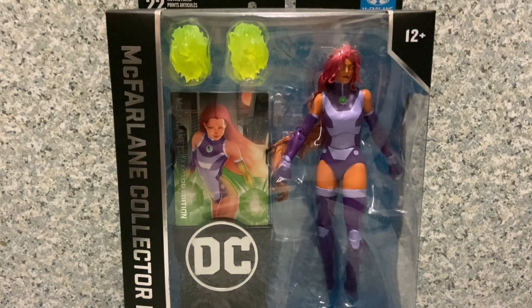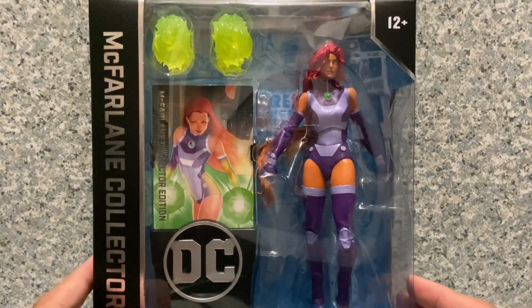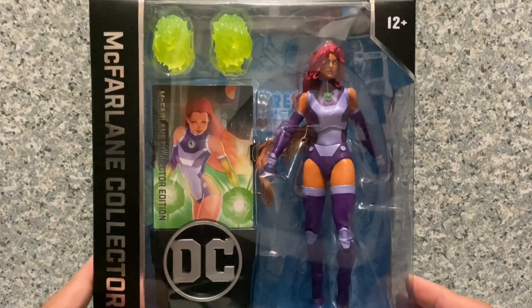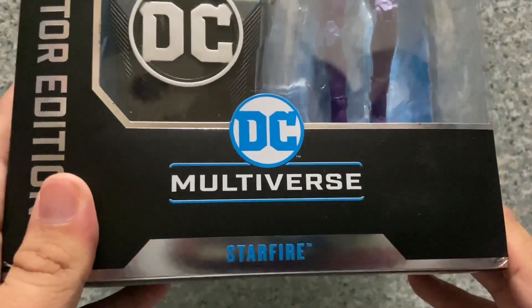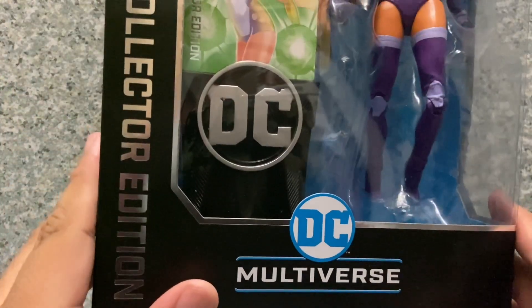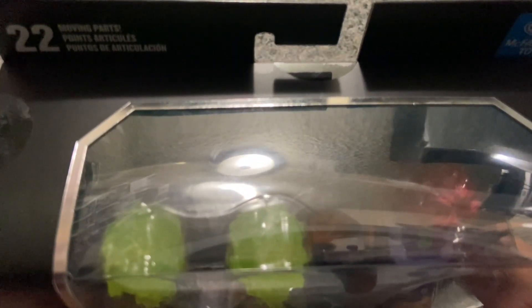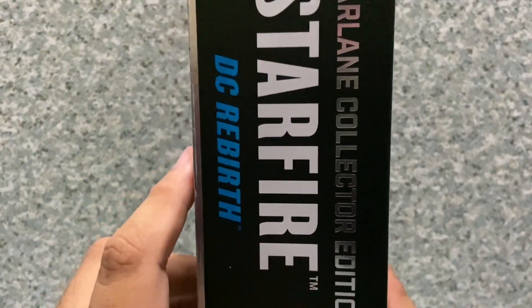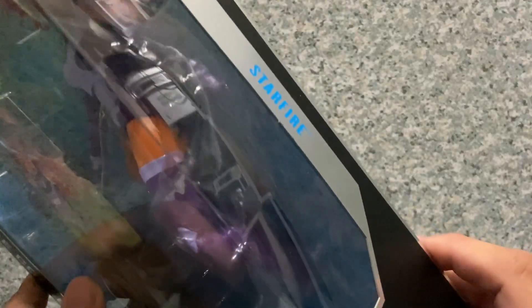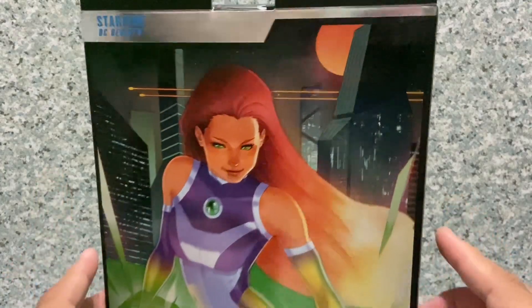Taking a look at the packaging, it's a standard DC Multiverse packaging similar to the build-figure wave. You can see the window exposing the figure and accessories. On the bottom it says DC Multiverse Starfire McFarlane Collector's Edition. It has 22 moving parts of articulation, the McFarlane Toys logo on the side says Starfire, and she's based on the DC Rebirth. The other side just has her name, and on the back there's the artwork image of Starfire.